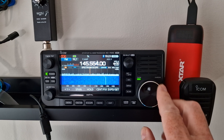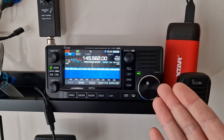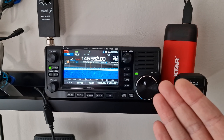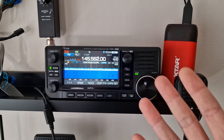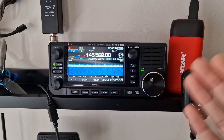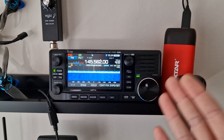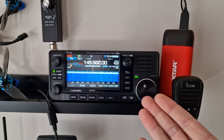You can see a signal pop up there — not sure what that is, but probably a repeater. This radio kicks out 10 watts output power when it's on external 12 volts. So if you've got a power supply or battery, it will utilize the full 10 watts, which is great because if you've just passed your foundation test, 10 watts is the maximum you can use and this radio will do that no problem.